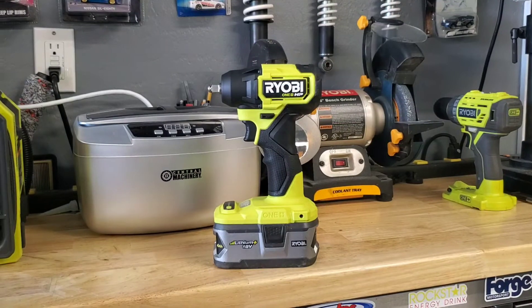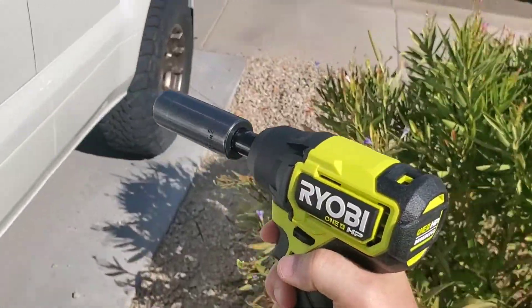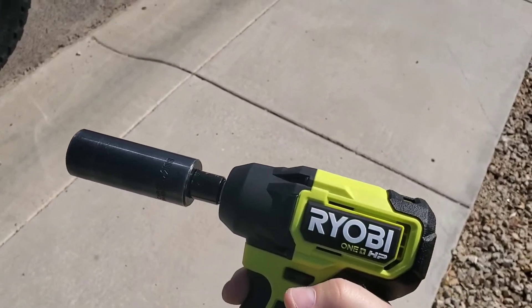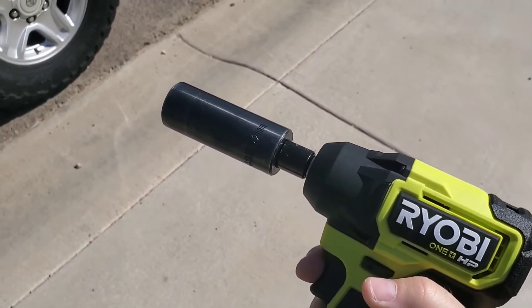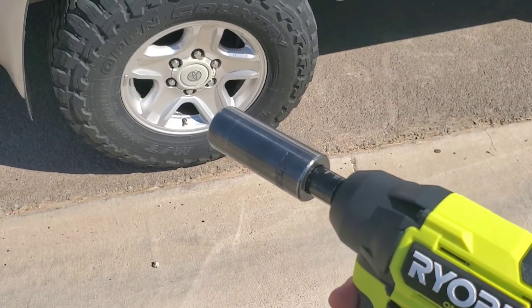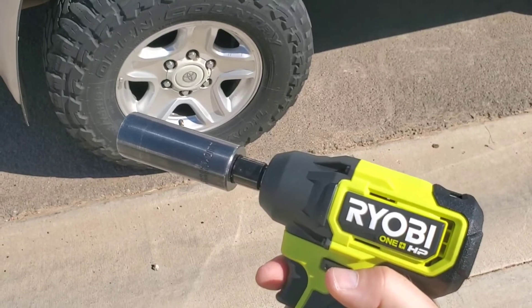In the spirit of a first-person shooter game, we're going to march out to one of our vehicles. I don't like using adapters on impacts — that flat out loses torque, and more than one adapter just isn't going to work. So we're jumping straight into seeing if we can get off one of these lug nuts on this 4Runner, which is torqued to 90 foot-pounds.